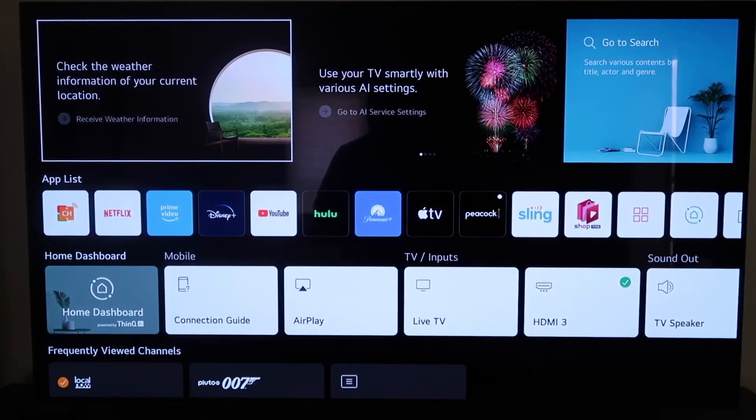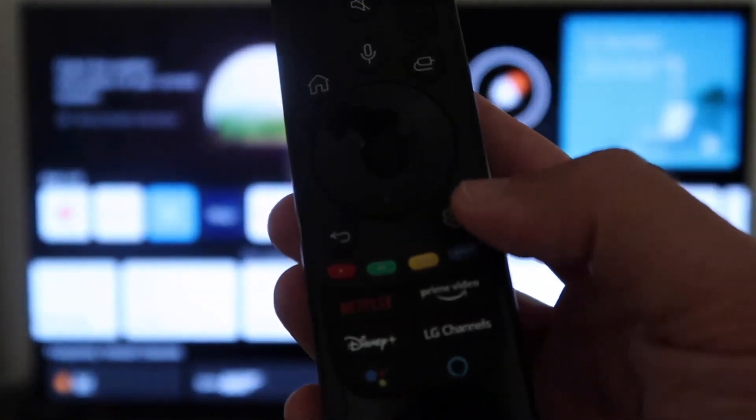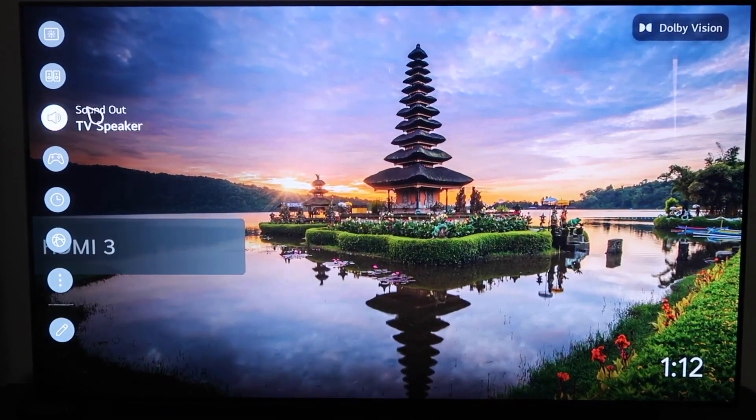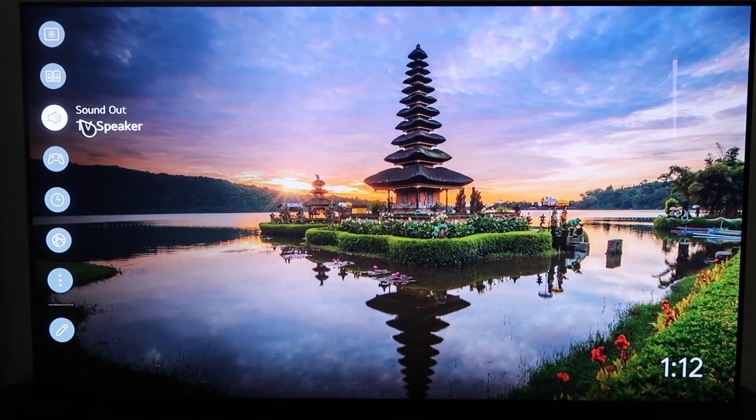Right here, I'm on the dashboard to the LG TV. One of the easiest ways to do this is right here on your remote control — go ahead and click on the gear icon and that'll bring up this sidebar menu here. You're going to want to go down. Every LG TV might be a little different, but they're basically the same when it comes to formatting their sidebar menu. Go to the one that has the speaker icon right there — it says Sound Out.